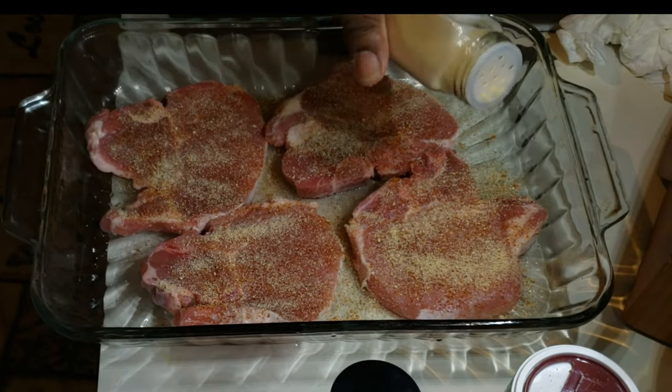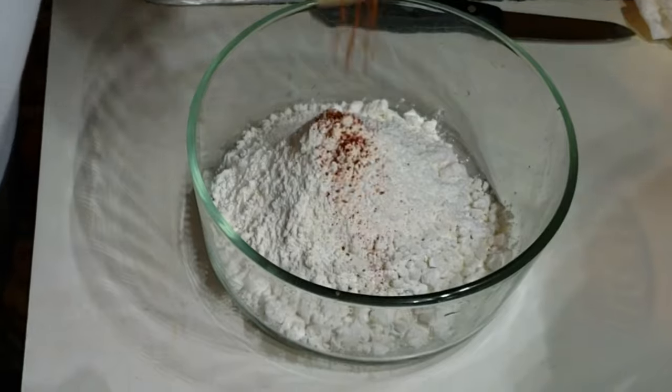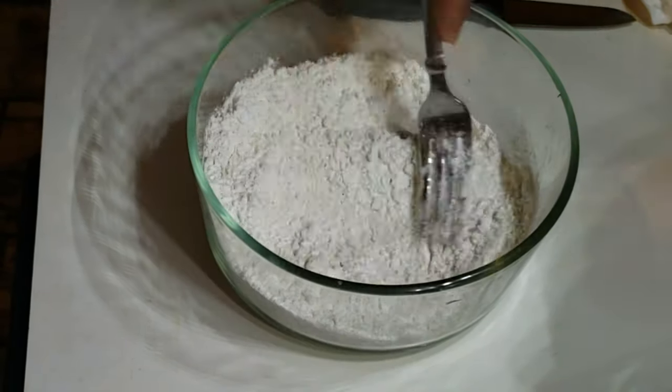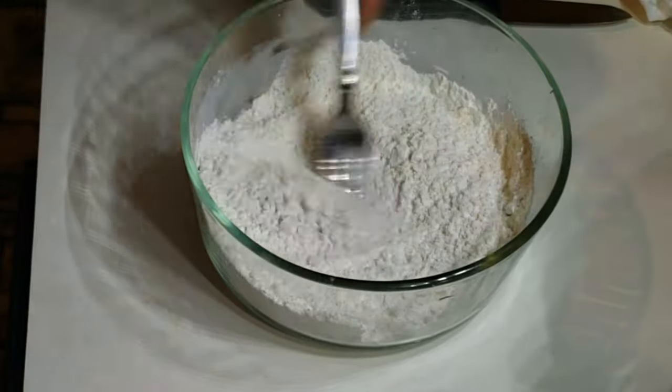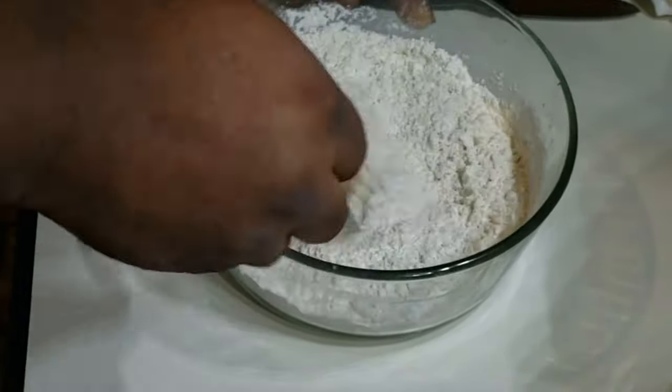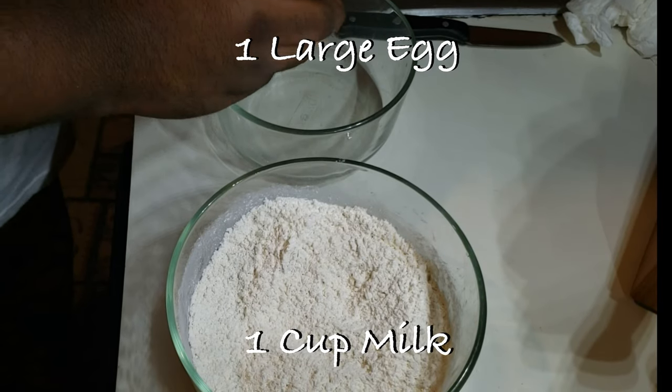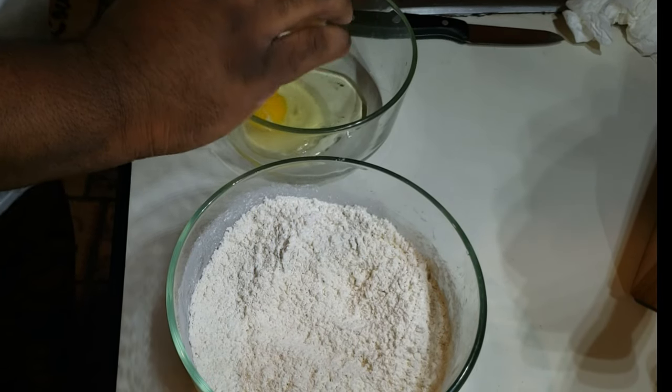You also want to season your flour. We got a cup of flour and about a tablespoon of smoked paprika — whisk that thing up. I'm going old school with the fork. You can take the man out the country but you can't take the country out the man.